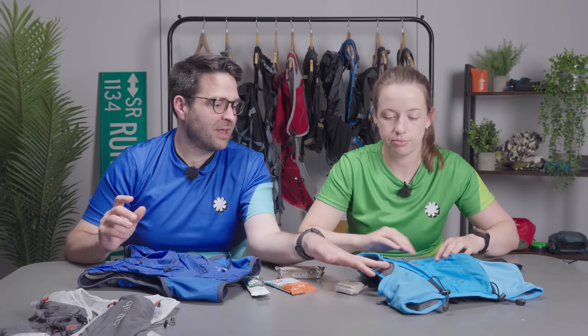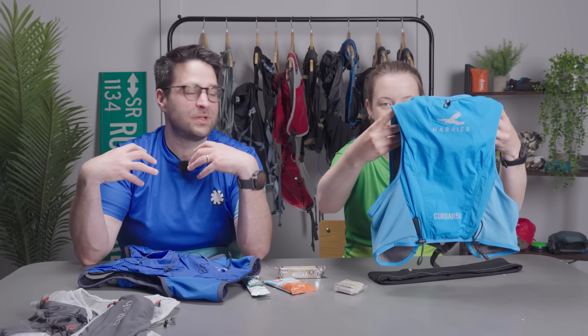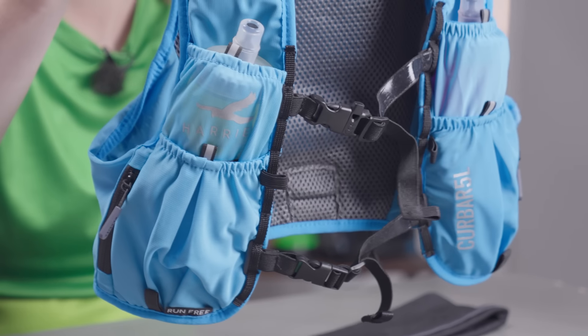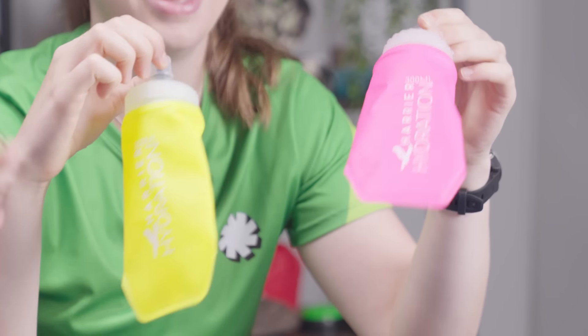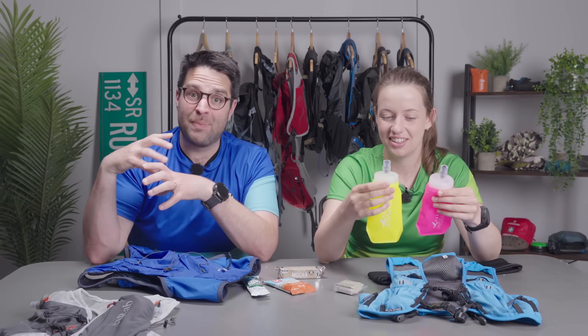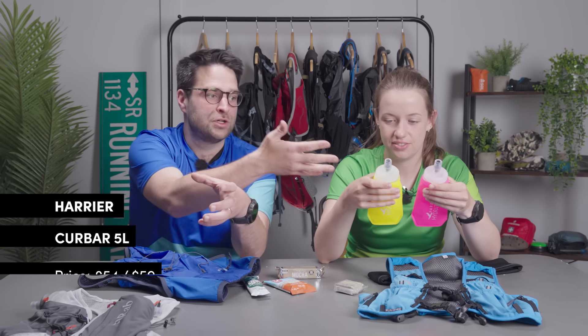One thing I really love about the Harrier packs is the amount of different pockets — there are lots of ways you can customise where you put things. One thing no other brand does that Harrier does is let you pick the colour of your flasks, which might seem like a novelty thing, but if you live with someone who is also a runner and maybe not as good at looking after their bottles, they're very clearly yours. They also have a wide opening, which is something I always look for in a hydration pack flask — when you get to an aid station, you can get them out easily, fill them up really easily with a large opening, close them up, and go.